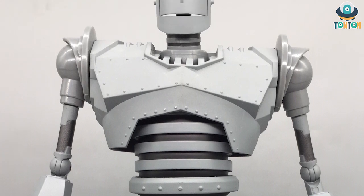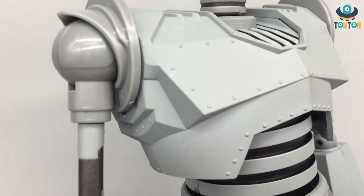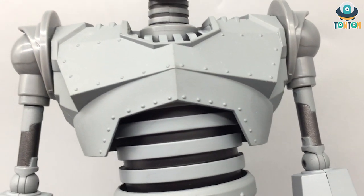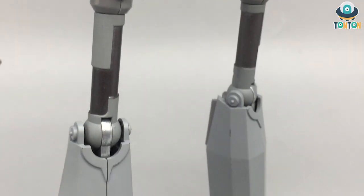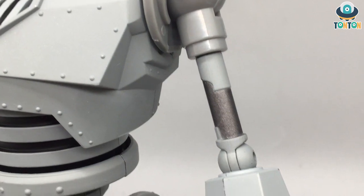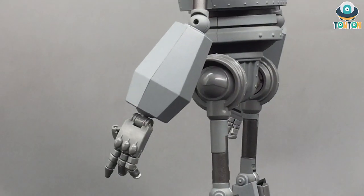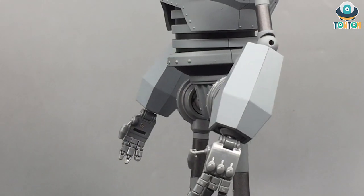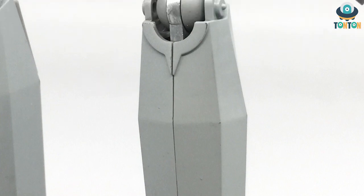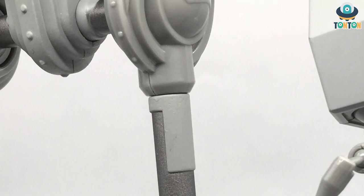Here we have the whole chest section — that entire chest panel, the chest armor, is full of die cast metal, which is a lot. Then we have die cast metal in the feet, and all the joints are made from die cast metal as well, which is really impressive. This ensures he doesn't get loose over time. The bicep and thigh sections are also die cast pieces, which I really enjoy.